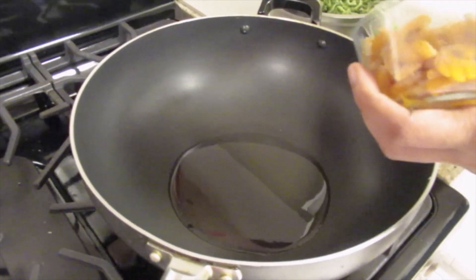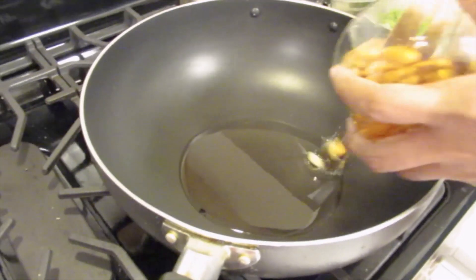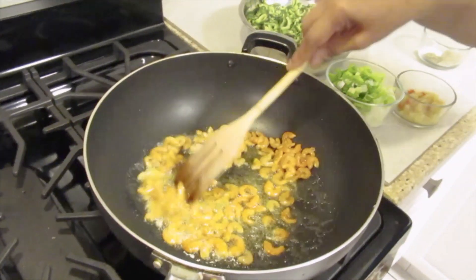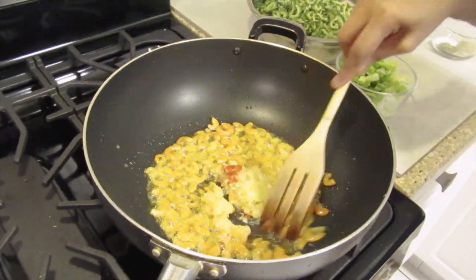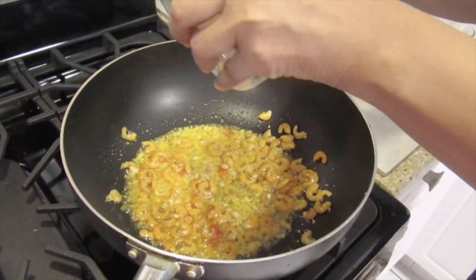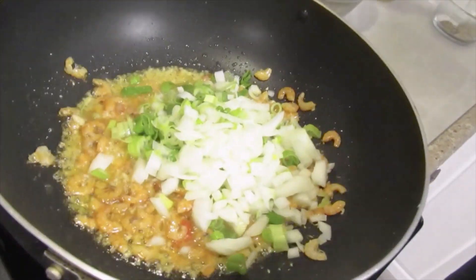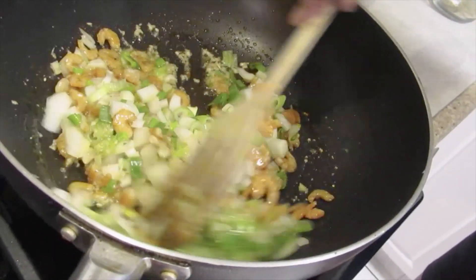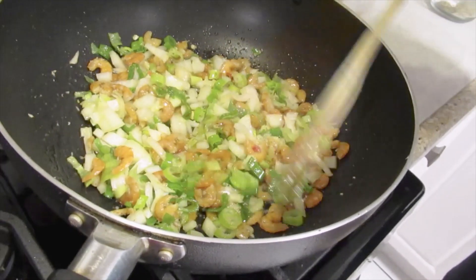My oil is hot. The first thing I'm going to do is to add the shrimp, garlic and celery peppers, onion and green onion. I'm going to let this fry for about 2 minutes.